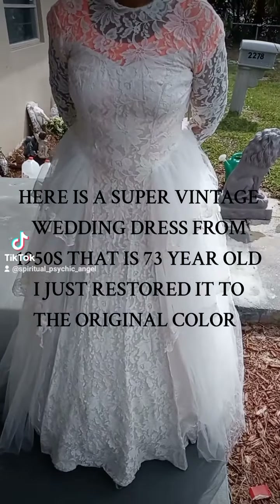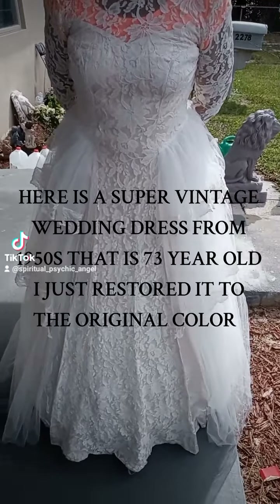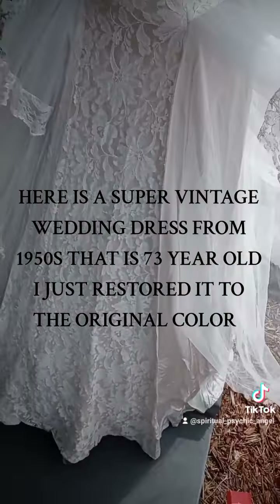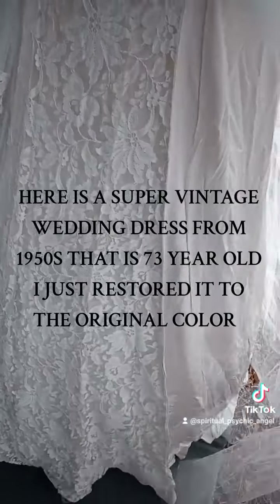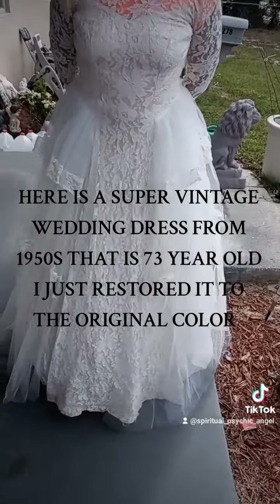Hey guys, I'm back. Look how it came out — look how beautiful the dress is. This is like the 1930s, 1940s, 1950s dress, that's how old it is. I opened it up to show that beautiful satin. You see how it looks more attractive now and better?